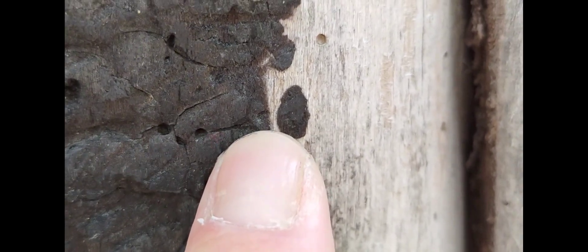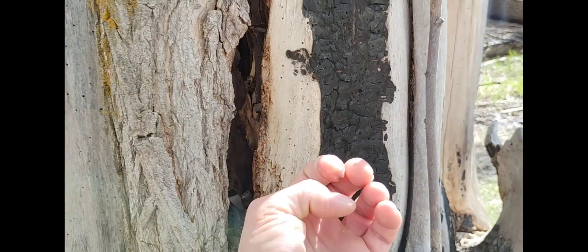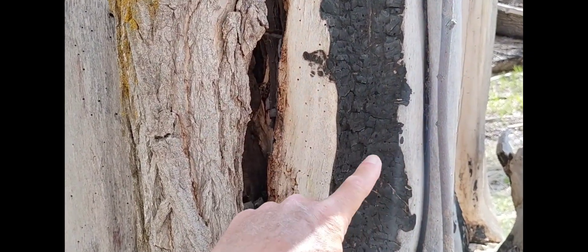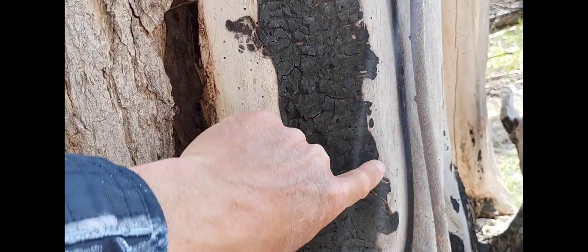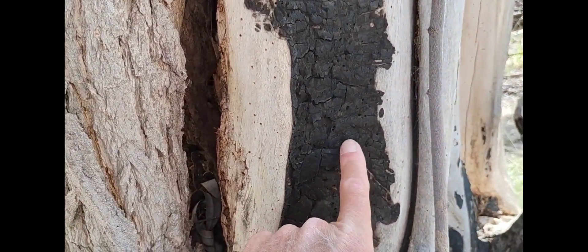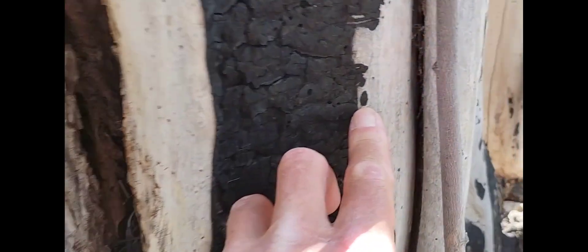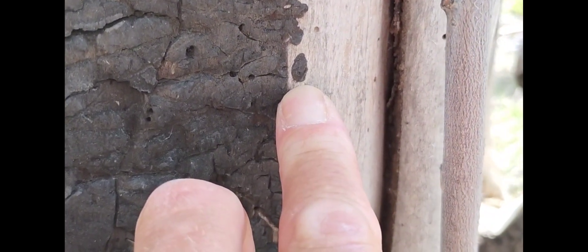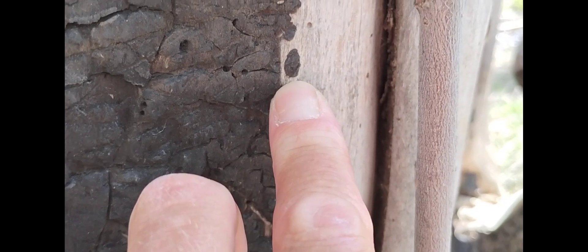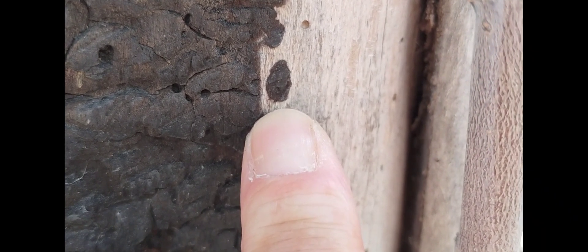How could it be completely unburned between the charcoals? Electricity coming from below, reaching up — one of the fingertips of electricity, the filaments, popped through right there outside of the main burn. So rather than seeing it go from highly burned to unburned gradually, if there's an overflow, that's what it looks like.